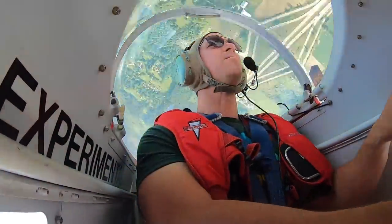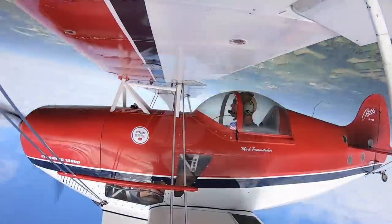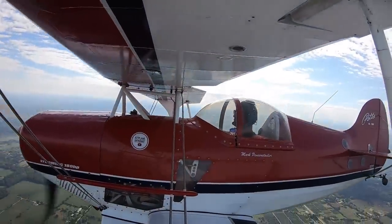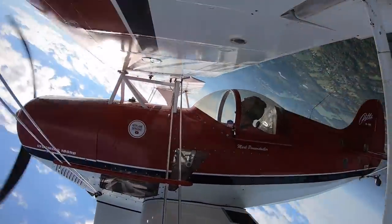I celebrated my loops with a victory roll, then did a few more loops and rolls before heading back for a landing.